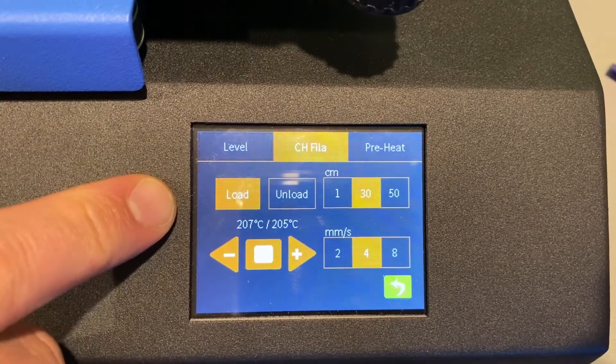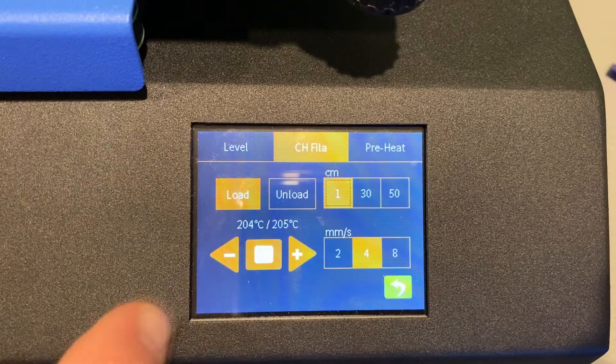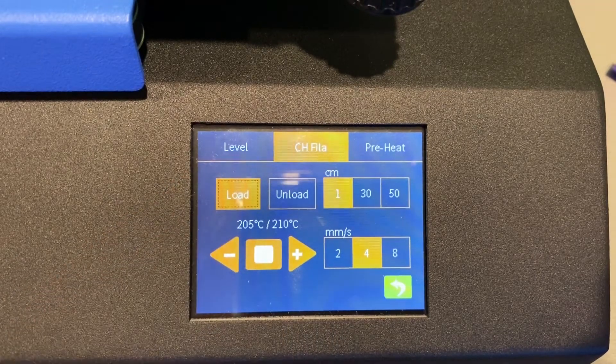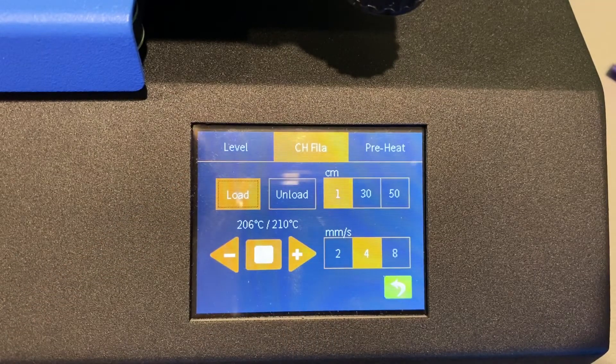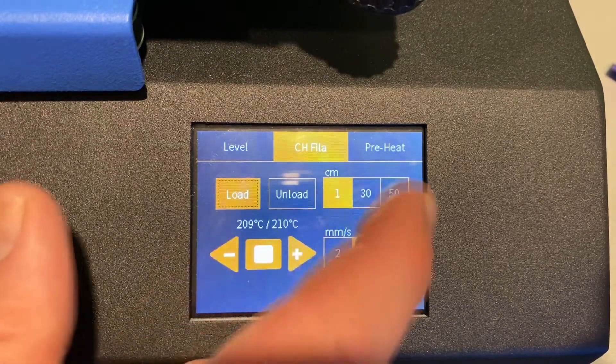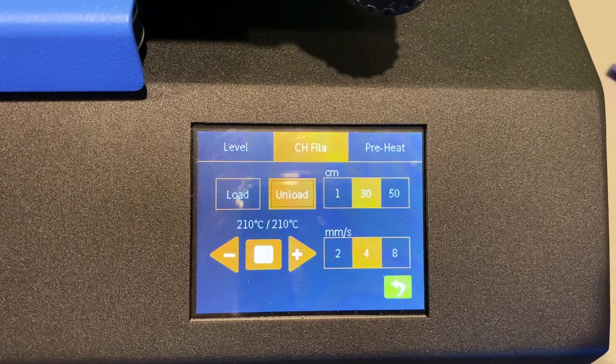The first thing I'm gonna do is switch to one centimeter and hit Load. What that does is push a little bit of filament out so I'm sure I've got it set the right way. Then I'm gonna switch to 30 and hit Unload.